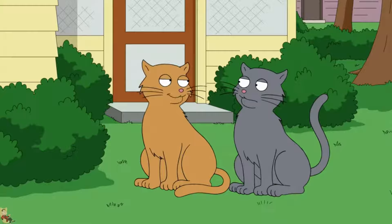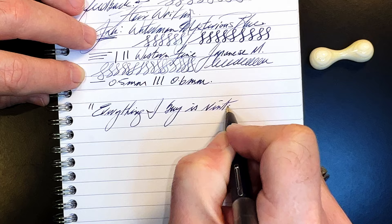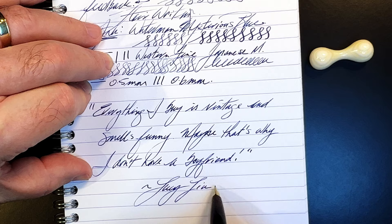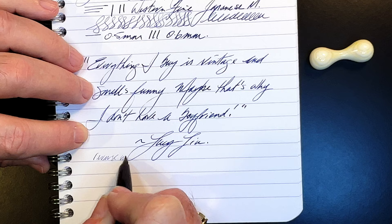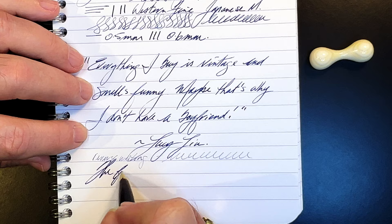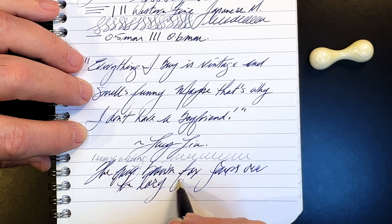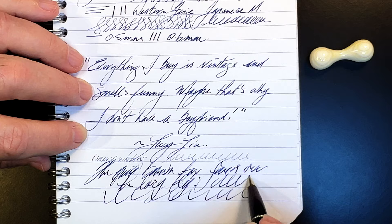Now, for some reverse writing — it's much drier but not significantly scratchy. No issues whatsoever, and that's coming out nicely wet.